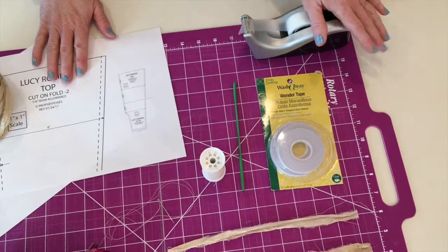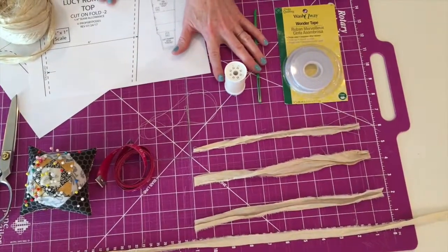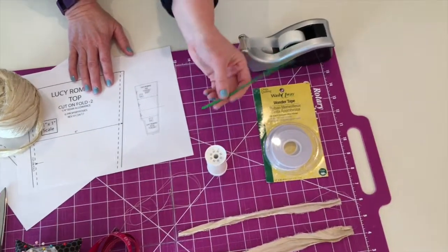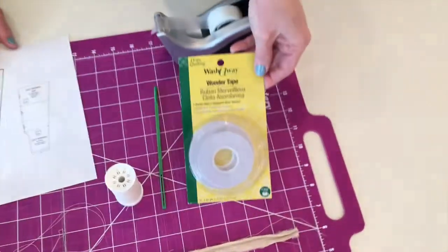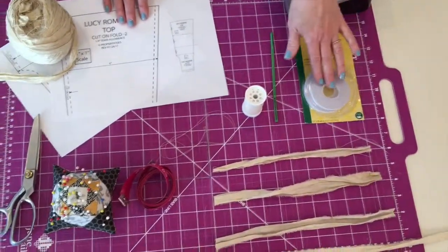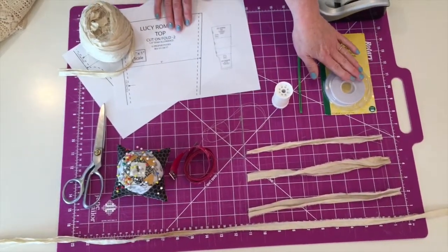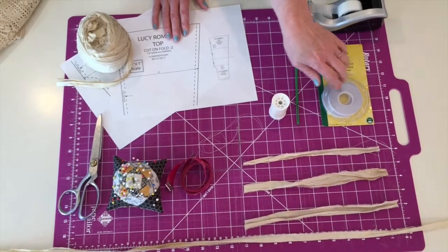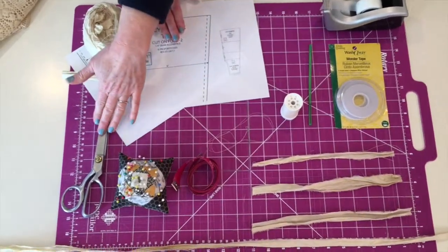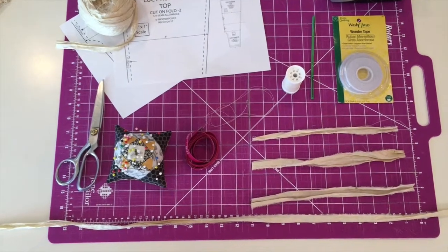You'll need tape to tape the pattern together, needle and thread to sew on some bows, and a ribbon threader or a safety pin. I like Wonder Tape by Dritz — it's not a necessity, but it makes your job easier especially when working with lace or open weave fabrics and if you don't have a serger. You'll also need straight pins, scissors, and a tape measure.